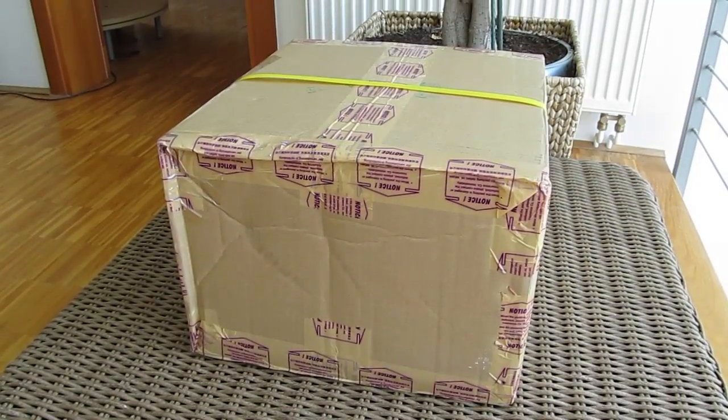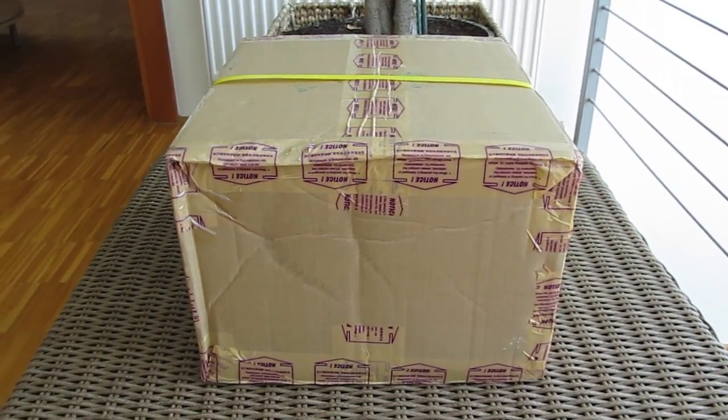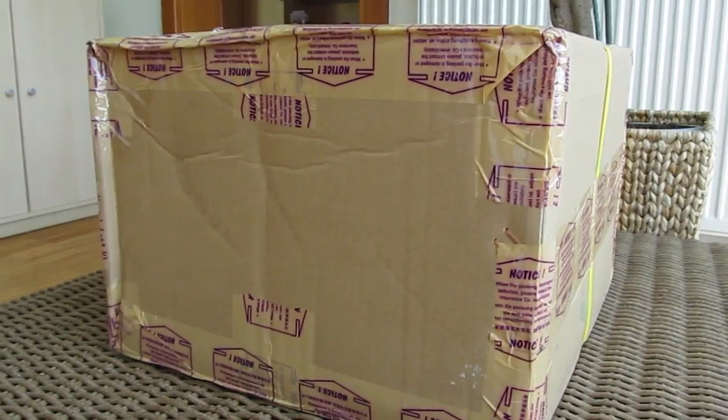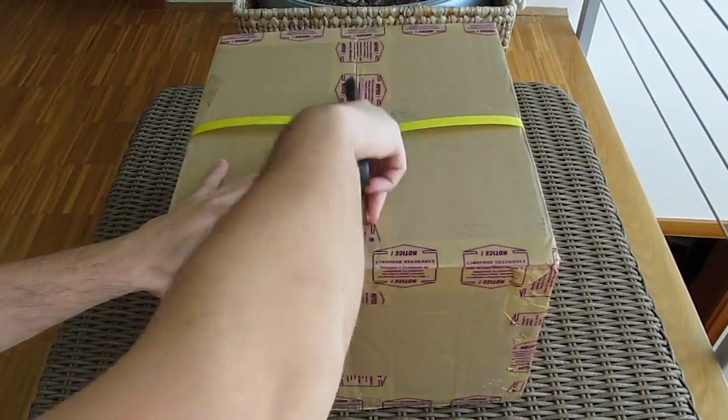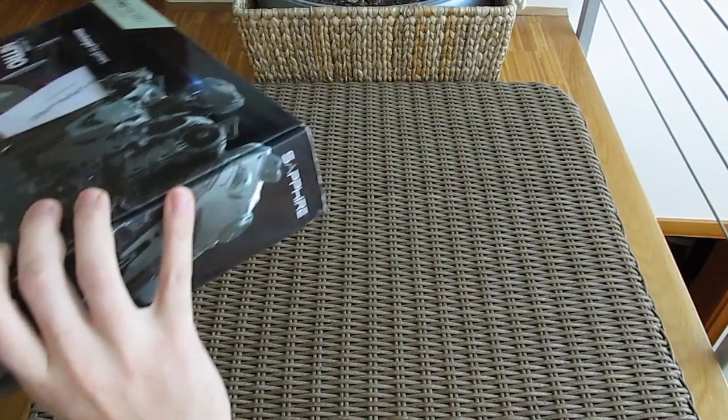Hi guys and welcome back again to Detectic YouTube channel. Tucked away in this big box hides a brand new product from AMD, or to be more precise from Sapphire, and that's the new graphics card from the just released AMD R9 300 series of GPUs — this one in particular being the Sapphire R9 390 Nitro model.